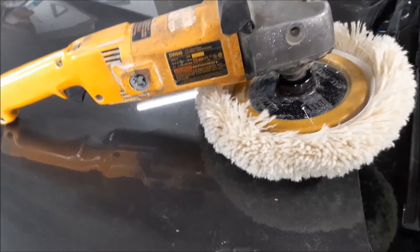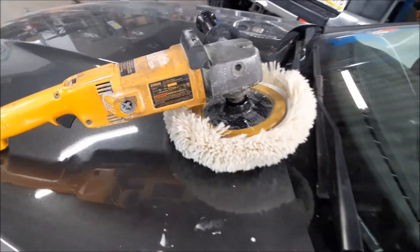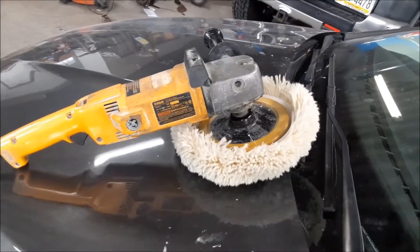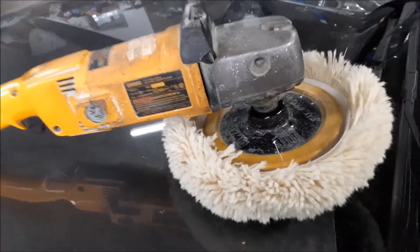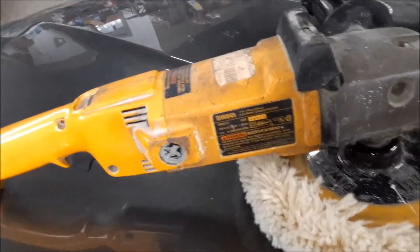DeWalt has also come out with orbital polishers, but this rotary is more used for compound work. The orbital polisher would be something you might want to use in the finishing stages of polishing the paint. But like I said, this one is heavy duty.